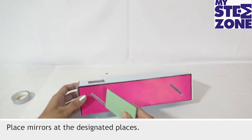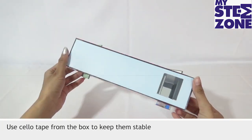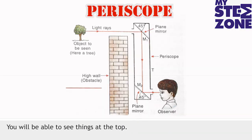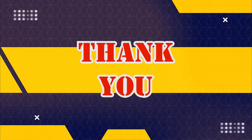Place mirrors at the designated places. Use cello tape from the box to keep them stable. See through the eyepiece — you will be able to see things at the top, from the surface.